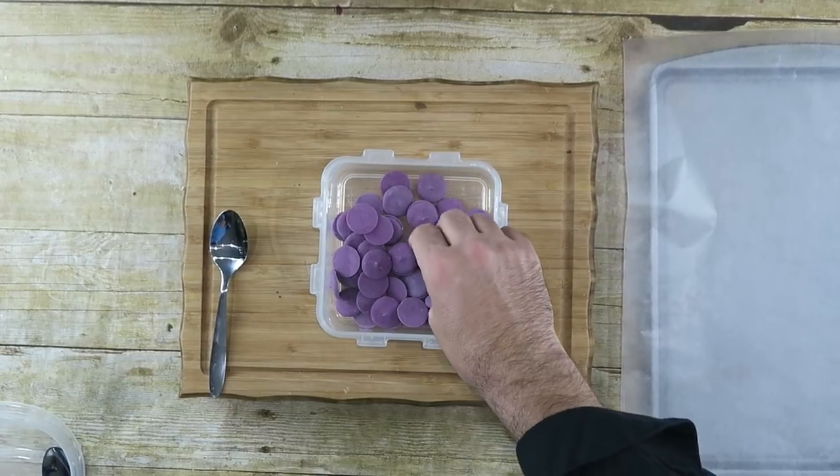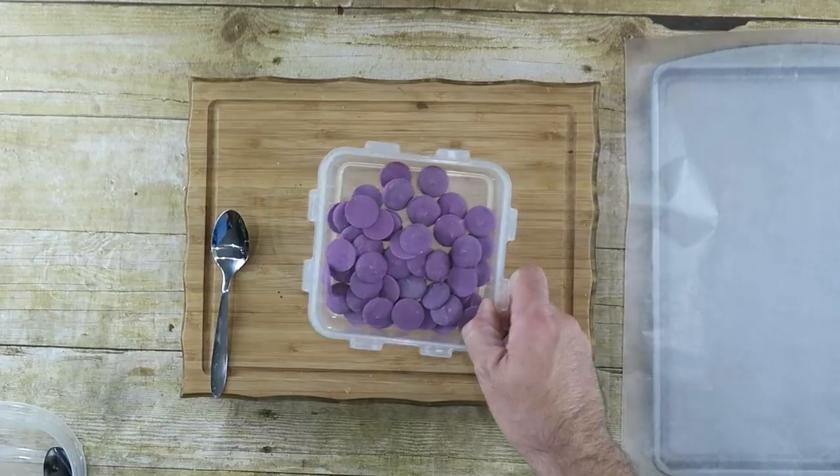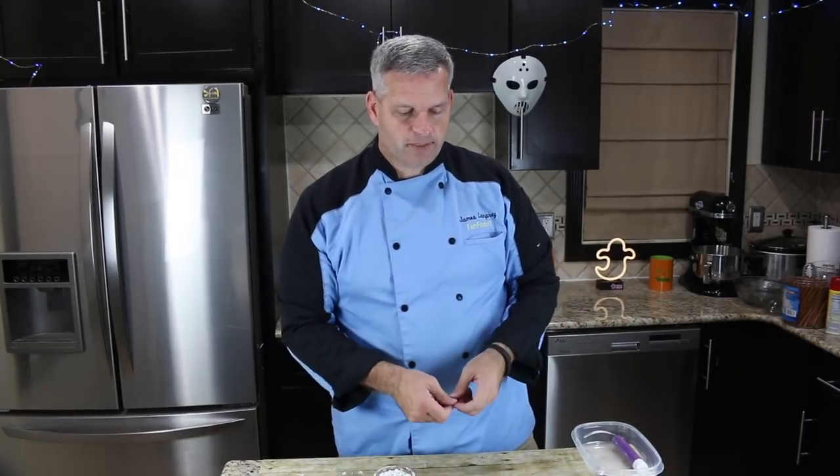So let's get started. The first thing you're going to do is put some candy wafers into a microwavable dish. I'm going to start off with the purple ones. We're doing one color at a time and we're just going to melt this down 30 seconds at a time until it's completely melted. Our purple chocolate has melted down. I'm not using a lot of purple because I'm only going to make a little bit, but you can add more if you want to make a whole bunch.